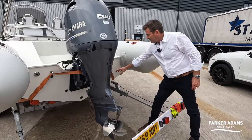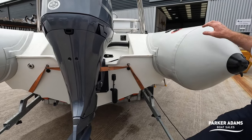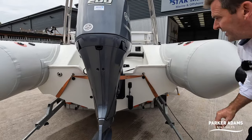We also have a DownVision transducer from Raymarine — it's part of the Raymarine navigation system. It's sticking up at the moment for trailering but it does fold down.